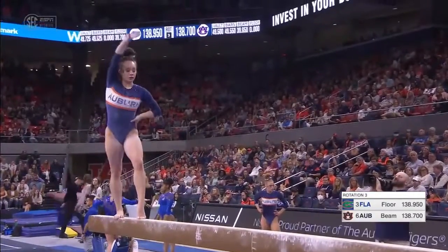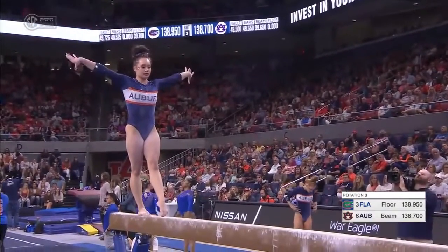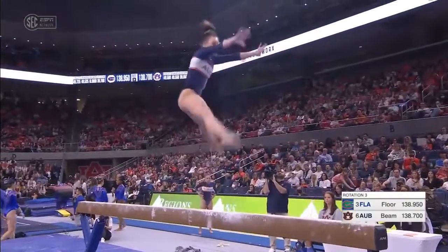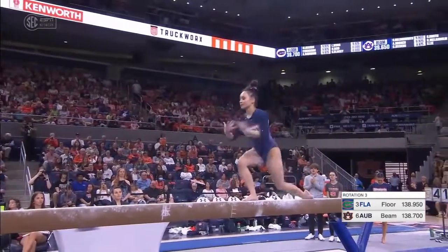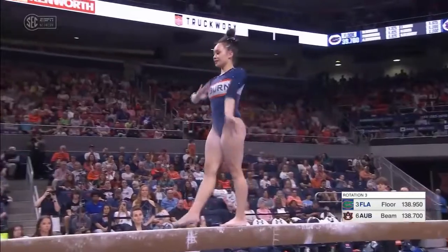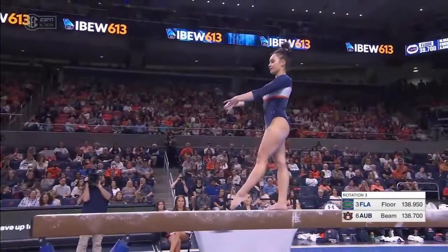Moving right into the dismount — but not yet. Her leap series, switch leg leap to straddle quarter. Jam-packed routine here, has a lot of elements. Now we will see the dismount.